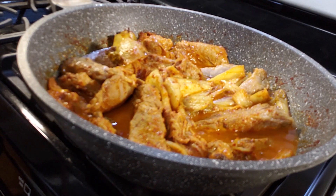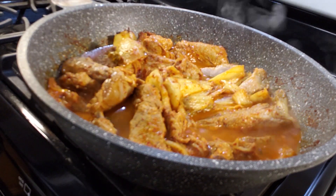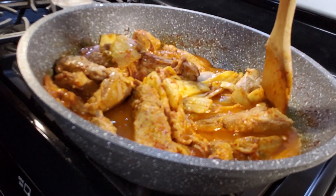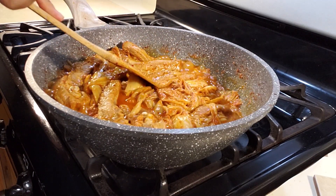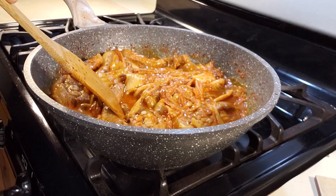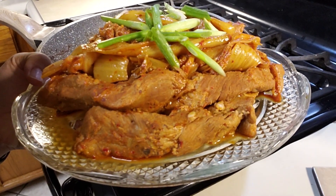Cuando falte agua, agregue más agua para que no se queme. Va a hervir mucho tiempo. Por eso, desde el principio puede poner agua suficiente. El agua de arroz lavado tiene vitamina B1, B2 y componente de almidón — va a quitar el olor de cerdo y bloquea la oxidación.